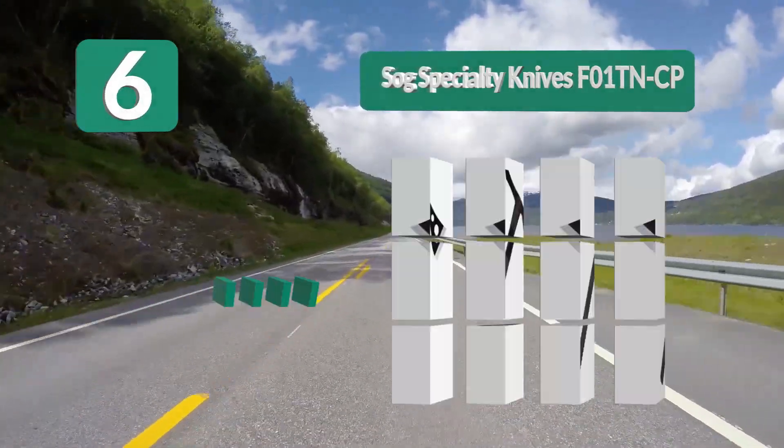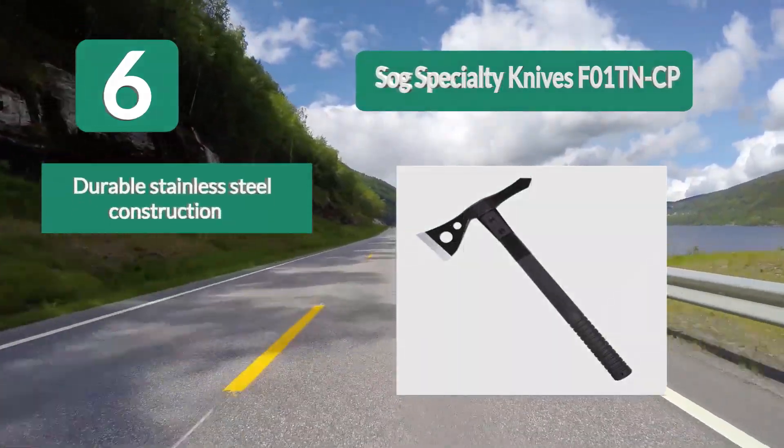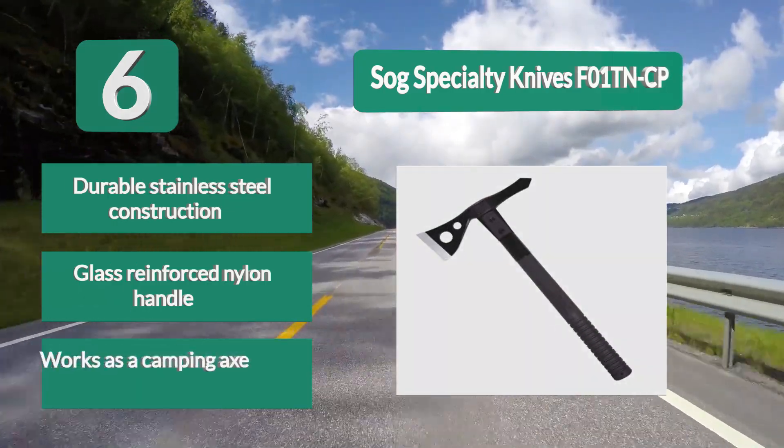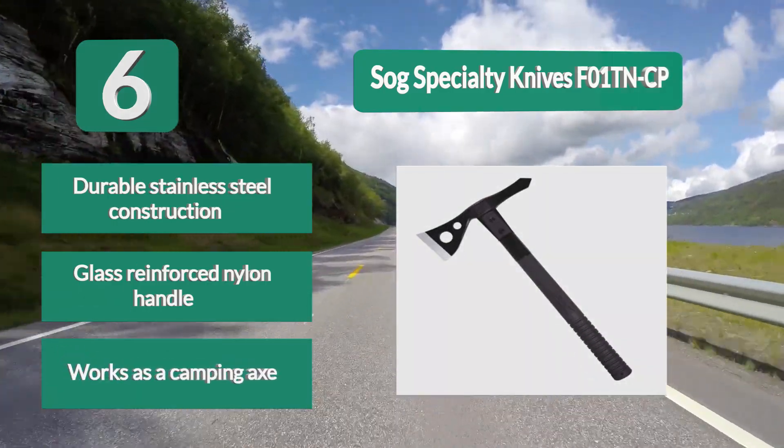Key features include durable stainless steel construction, a glass-reinforced nylon handle, and it works well as a camping axe.